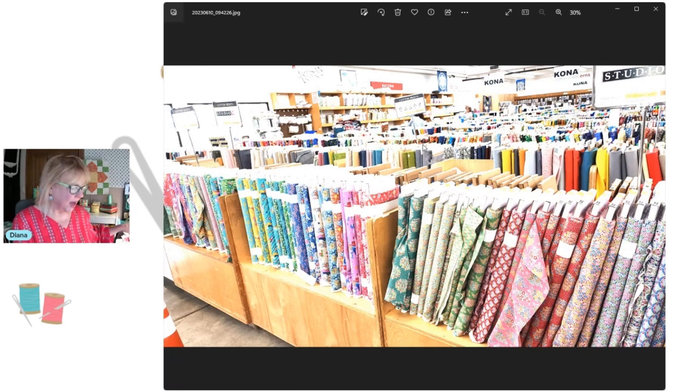Each sign as you go down each row tells you the manufacturer. When you go to Hancock's, it's best to know the manufacturer you're looking for and then list your artist or collection as a subheading. I asked for Anna Higgins — I happen to know she's Free Spirit — and they showed me all the Free Spirit rows and said, 'See if you can find her.' That's kind of how they're organized, and that's a helpful tip when you plan your trip.